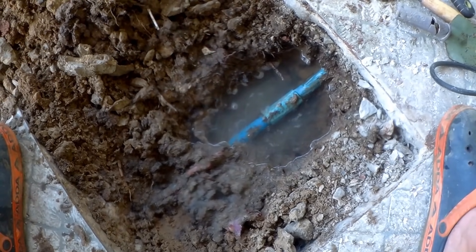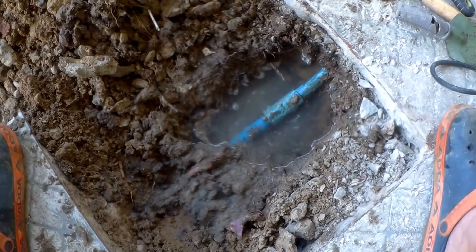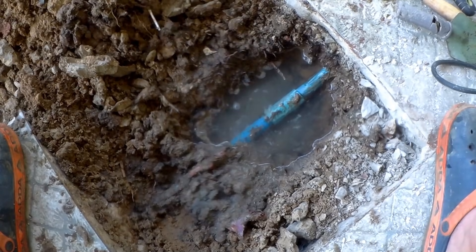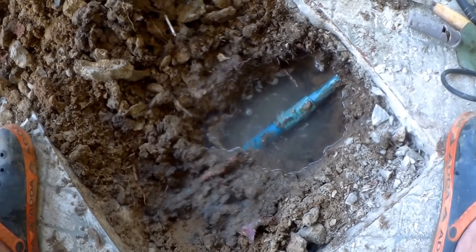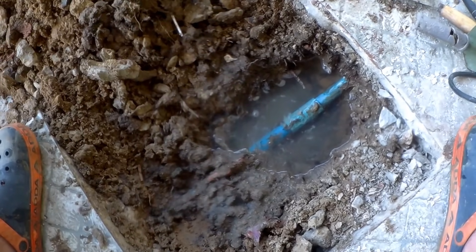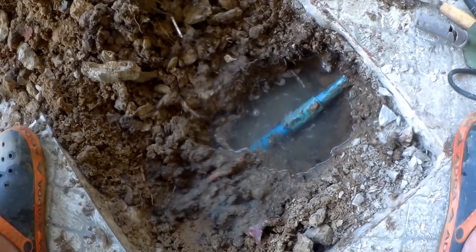So when the tank fills back up, you open the taps, you've got loads of airlocks — you just get like a load of pumping through the taps and it puts shock into the pipe system. I think that's what's happened here; it's broke this joint again.